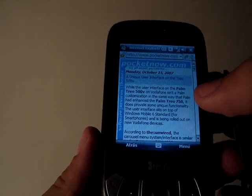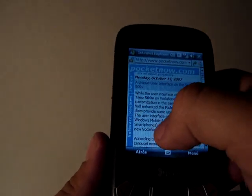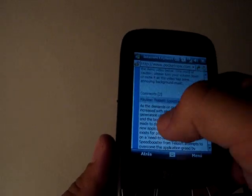It simulates something like you're used to seeing on HTC Touch, which is Touch Flow. It allows you to scroll your windows up and down. It's a bit hard here, but here we go — you scroll up and down simply with your fingers.